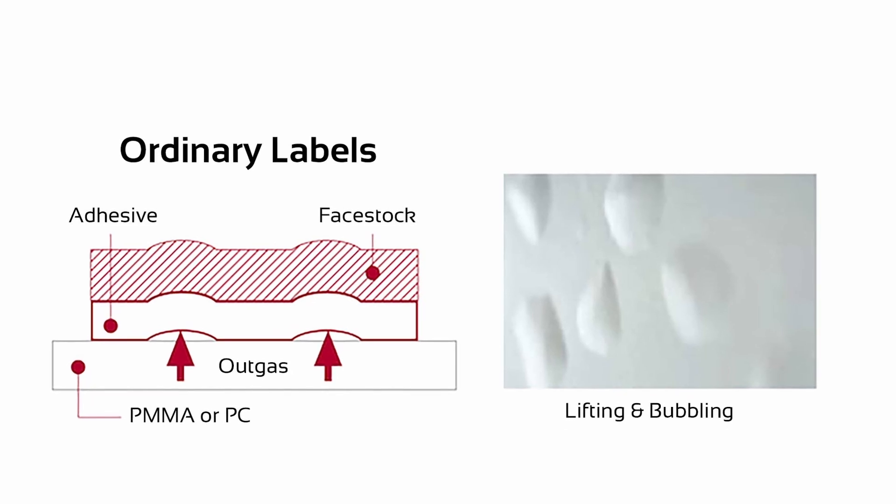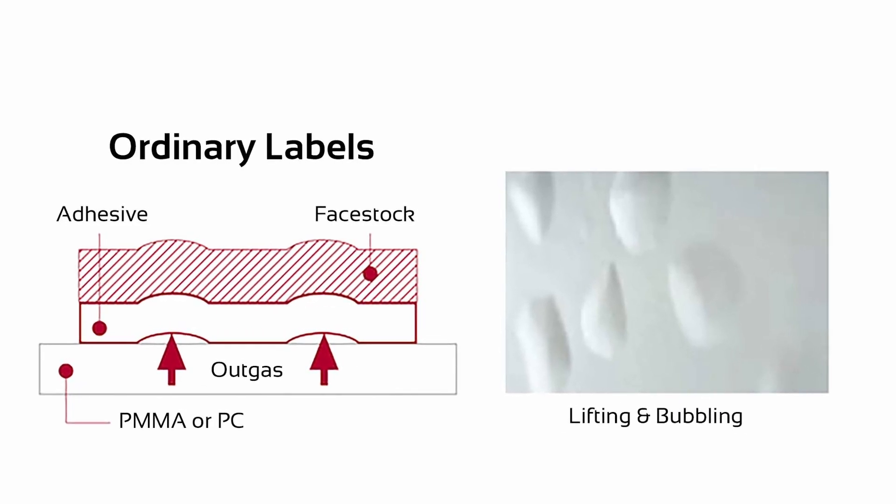Ordinary labels lift and bubble because of the outgassing from PMMA or polycarbonate. However, there will be no bubbling issues with label stock that has high gas permeability.